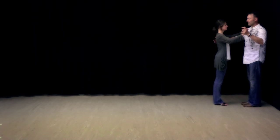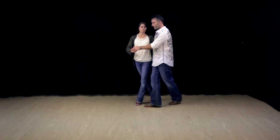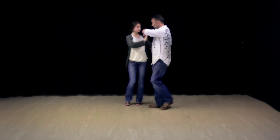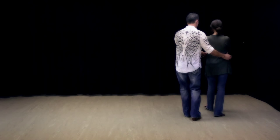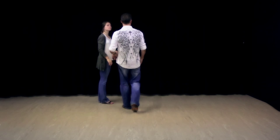Now I'm going to do what we'll call the cuddle — going from promenade into a cuddle. Once I get her from one, two, three, four — this hand is going to come through on the five, this one just slides down the arm. Five, six, one, two, three, four, five, six — and then one, two, three, four, five, six — back to basic.